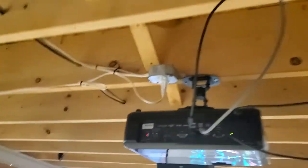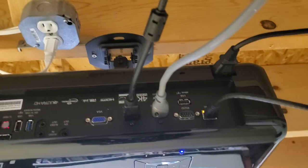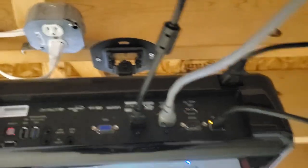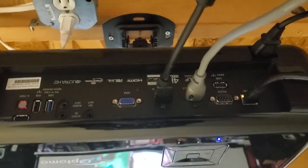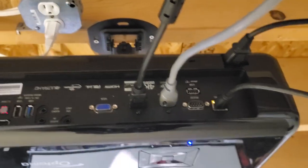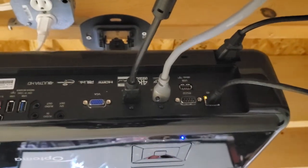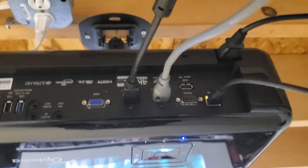Now to show you the back of the projector — the only thing it has on it are HDMI ports, a couple USB ports, an RGB/VGA port, and an ethernet port, so you can adjust the settings on it with your laptop. And then I've got all the internet connections down here if you choose to use streaming services.